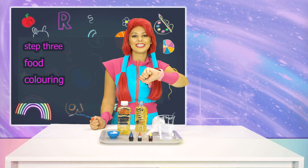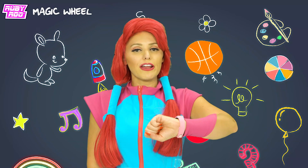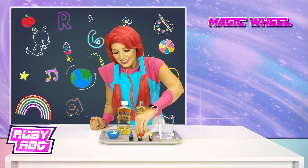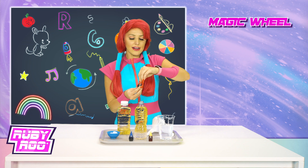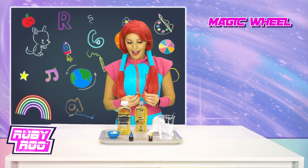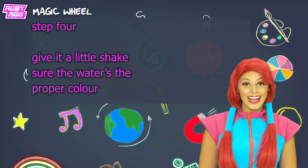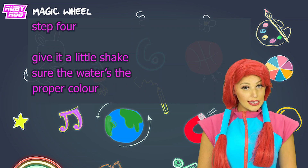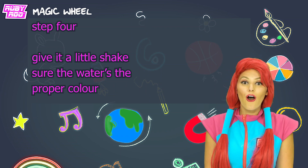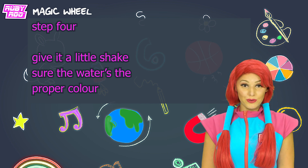Rubik, next is the food coloring. What's your favorite color? Red? Great choice! Here we go! Now put the lid on the bottle and give it a little shake to make sure all the color spreads around evenly.